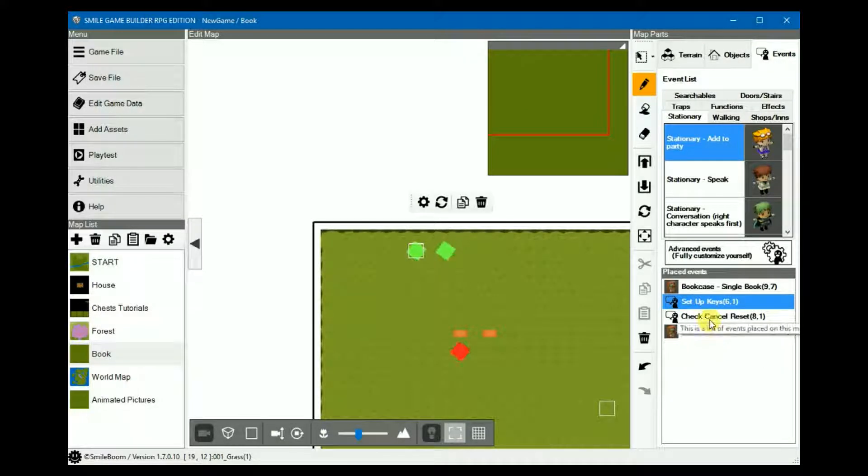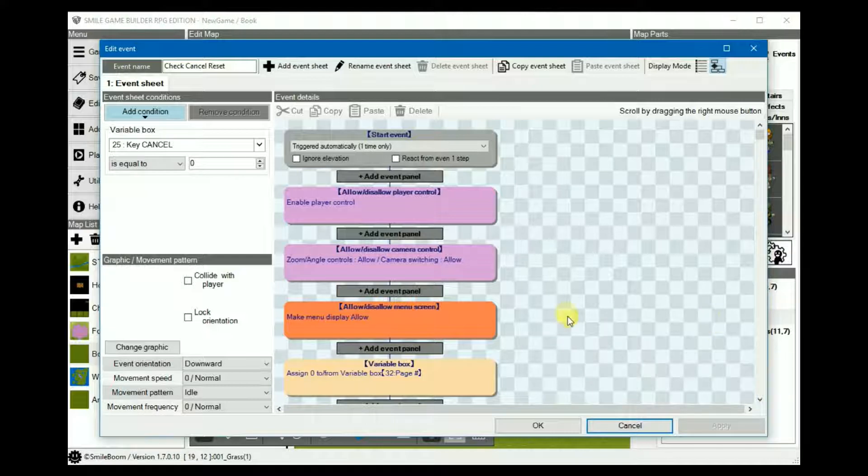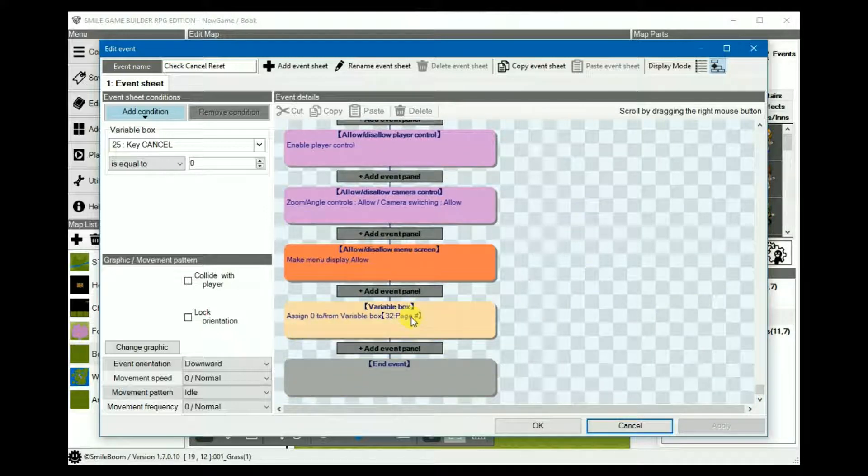The second event we need to set up is to check the condition if the cancel key is reset — i.e. set to 0 — which is what we set up in the previous event when the cancel key was pressed. The reason this is a separate event and not integrated into the setup event is because it doesn't seem to work. This might be because the two auto-triggered start events conflict from within the same event, so it needs to be separated for it to actually trigger. Therefore in the condition box, the key cancel equals to 0. In the event details it should be triggered once only. Enable player and camera controls and the menu — these are disabled in the book event. And then reset the page number to 0 so that reading the books again doesn't flip to pages other than the first one.